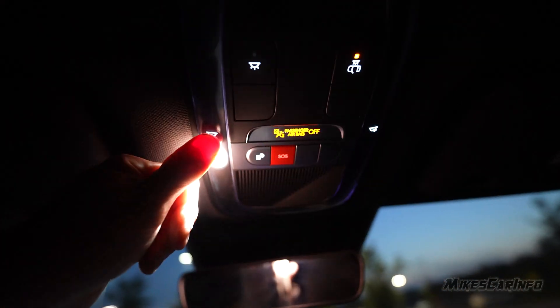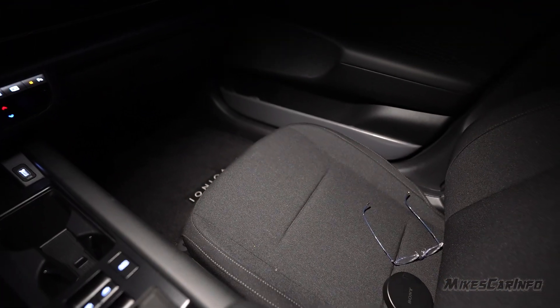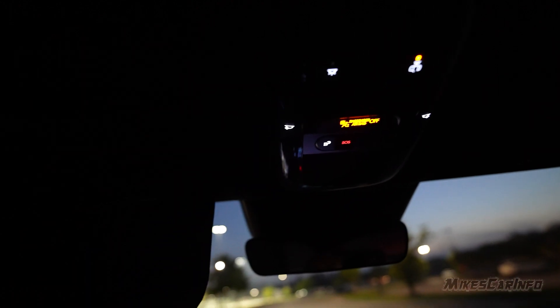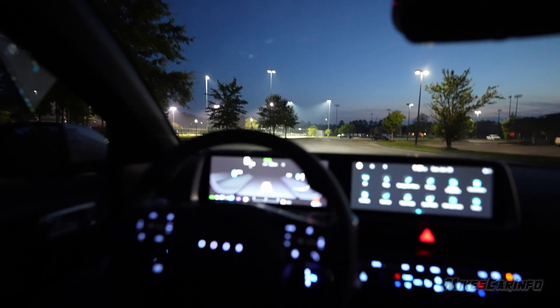Up here there are reading lights that illuminate right in the lap area, which is perfect — it doesn't blind the driver and gives a good reading light. You can turn on all interior lights with one button, or turn off the feature of lights activating when you open the door. The visors have lights but you manually turn them on, and if you accidentally leave them on, closing the visor turns them off automatically.